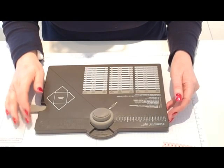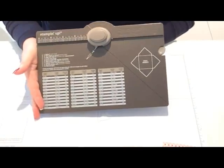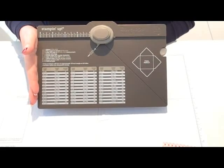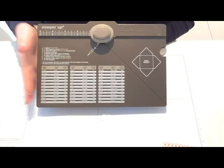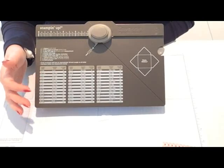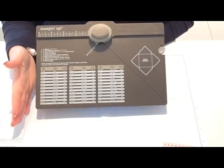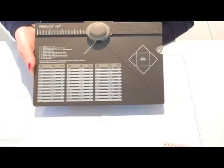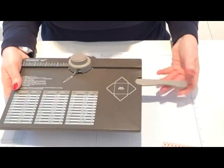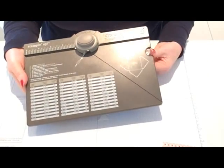In this video I want to talk about the envelope punch board. This is the Stamping Up envelope punch board, which as far as I'm aware is the same as the We Are Memory Keepers envelope punch board. I'm a UK independent Stamping Up demonstrator, and this is the one we sell. It's a scoreboard, it's a corner rounder, and it has a score tool and bone folder that fits neatly into this little compartment here.